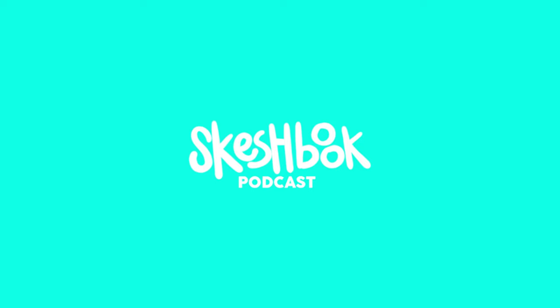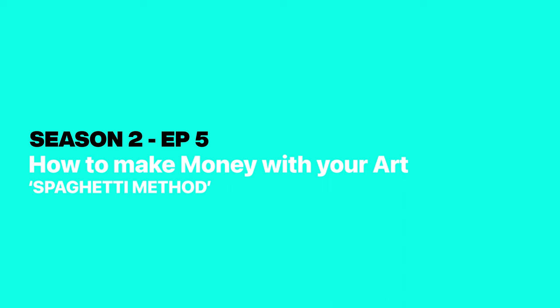How do you make money with your art using the spaghetti method? That's what we're going to talk about in today's episode of the Sketchbook Podcast. Let's jump right into it.